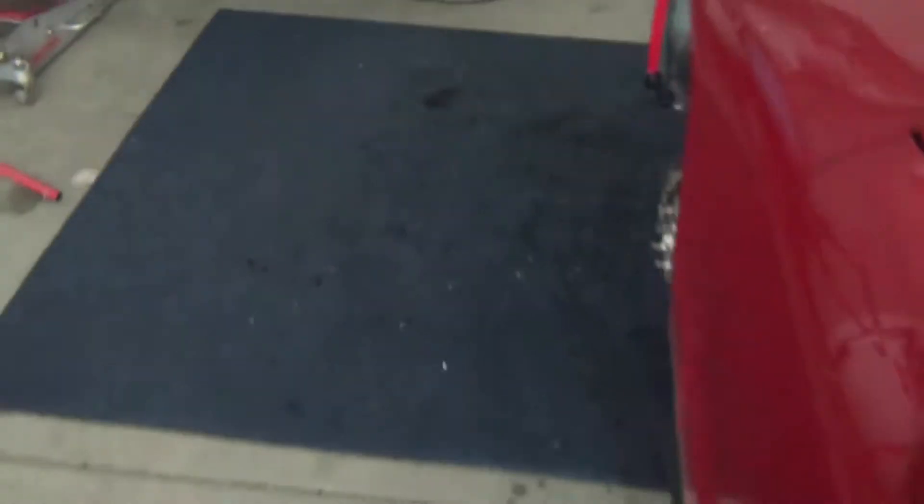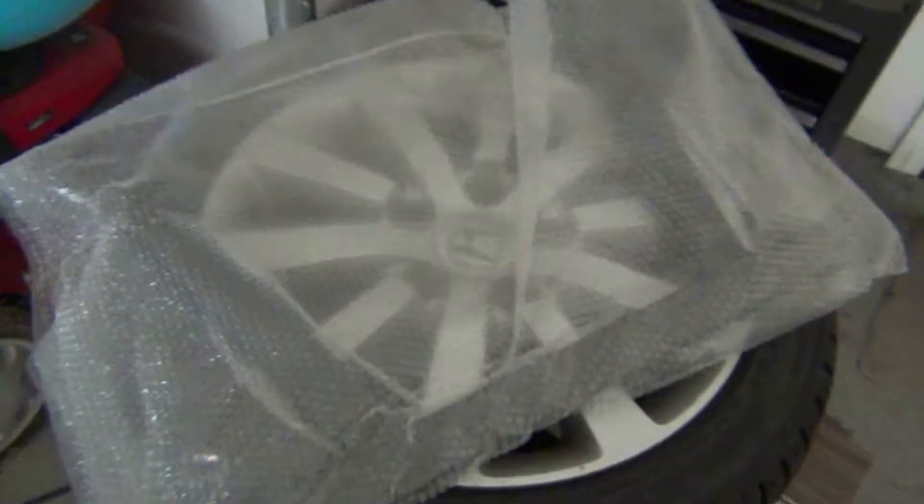And the new part that I have, or that I picked up, right here in this bag — made by NRG.